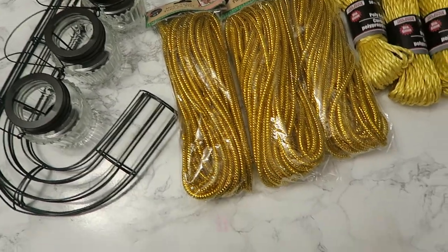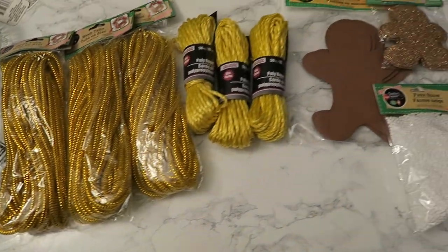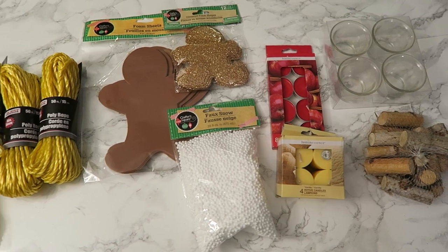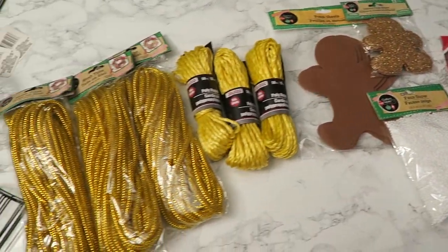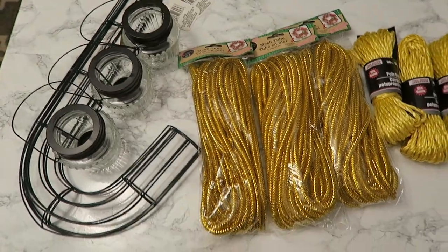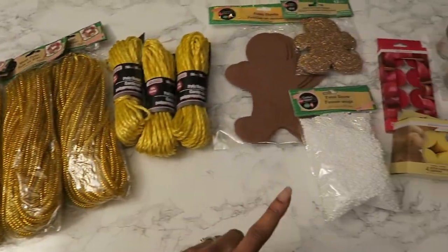Here are all the items that I think I'll need to make my project. I'm pretty sure I overdid it, but I did that purposely because I wanted to make sure that once I got started, I didn't have to stop and run to the store to get anything. So everything here totals $20.